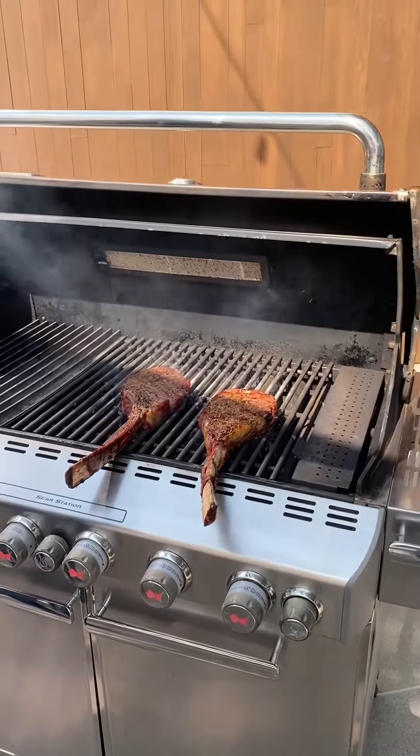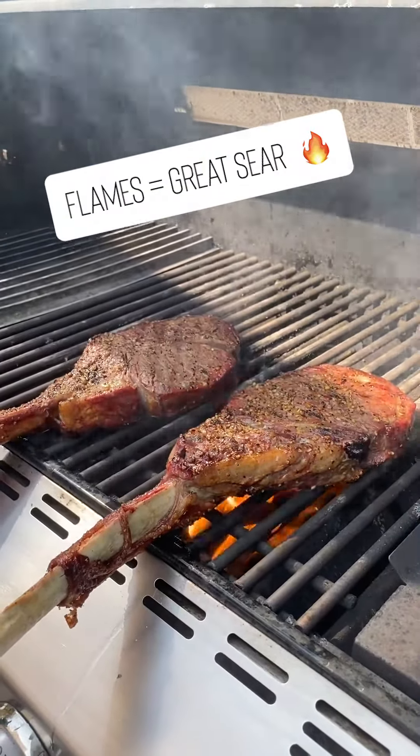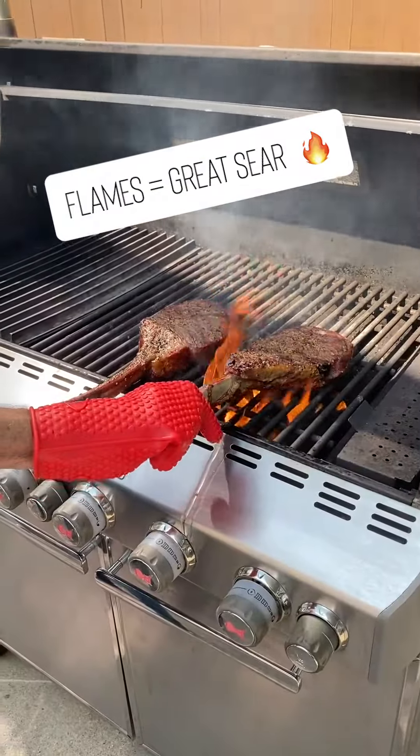And you can see already what's happening — we've got some flames starting to pop up. I want the fire to give them the perfect char, but I don't want them to get overcharred. I'm going to go ahead and turn these over.